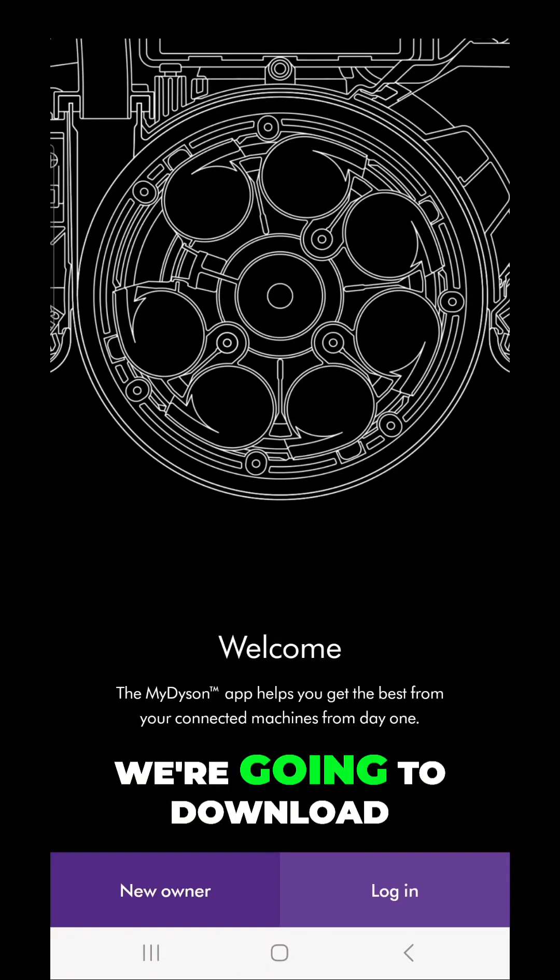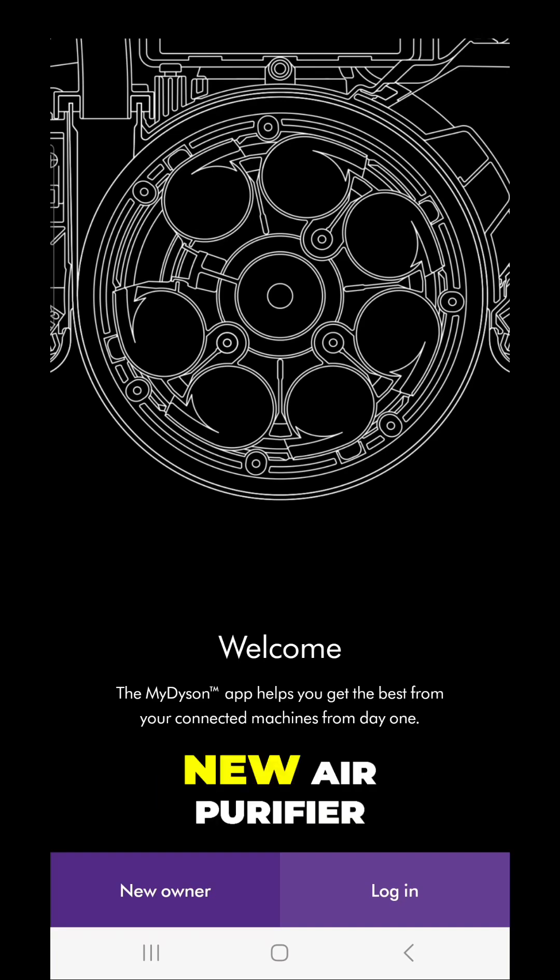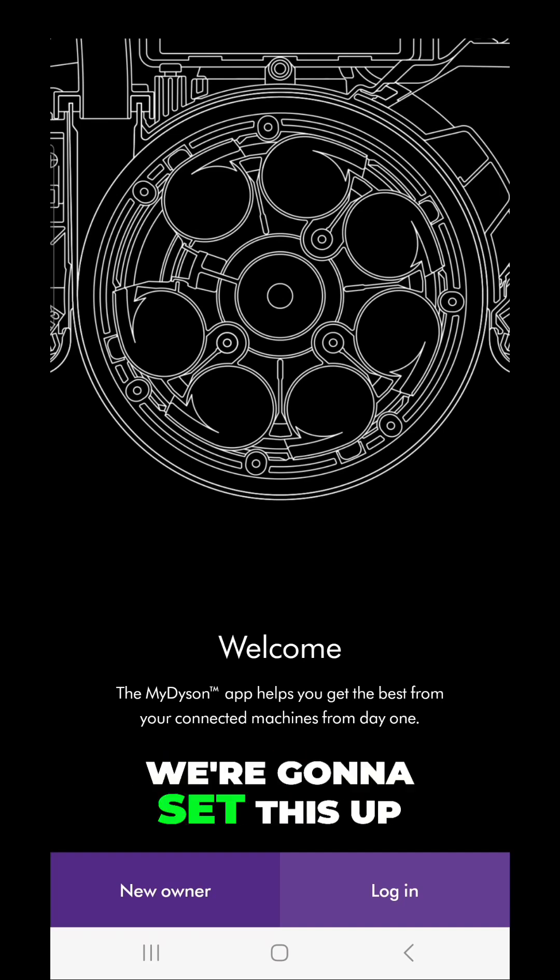Hey everybody, we're going to download the Dyson app. I got a brand new air purifier — the Hot and Cold Gen One — and I am excited. Let's get started and set this up.